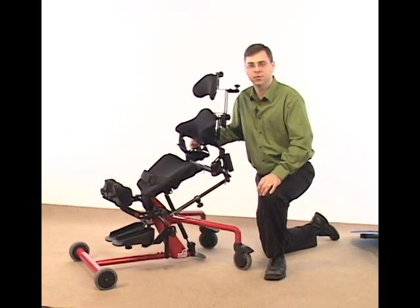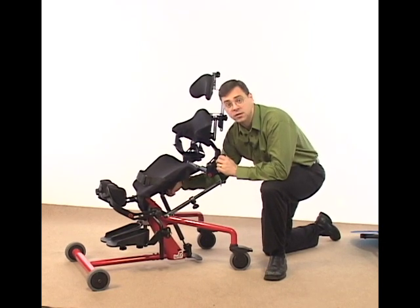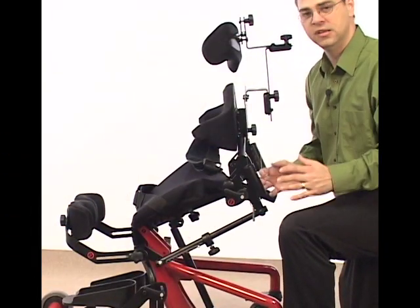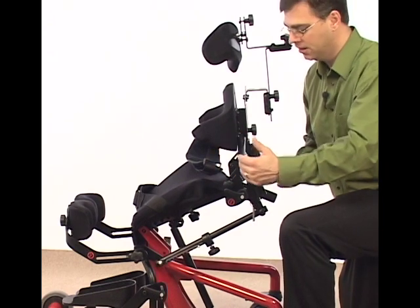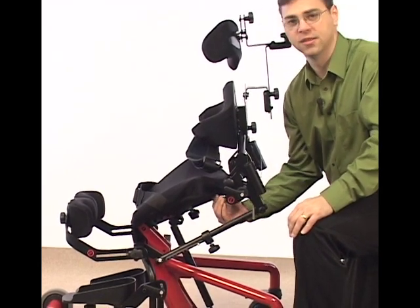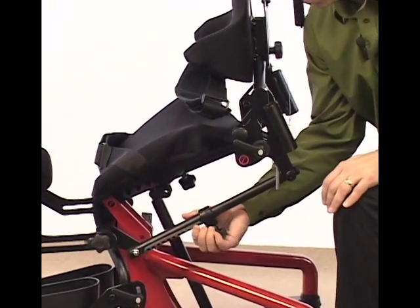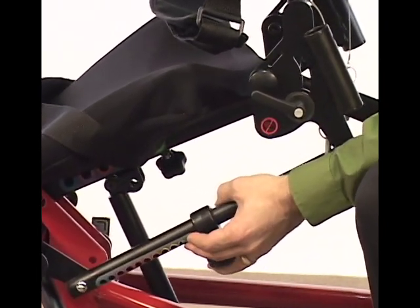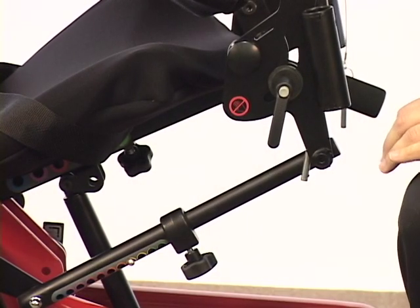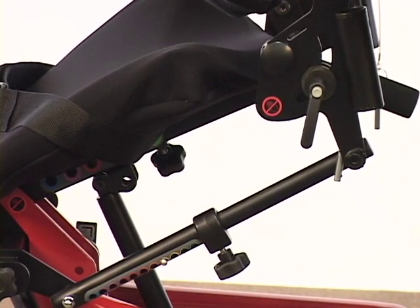Before we adjust the seat depth, we need to loosen the knobs on the following arm and on the seat tube, located underneath the unit. If we want to adjust the seat depth closer in for a small child, we want to adjust the small bar first. I have the seat depth set all the way back in the furthest seat depth position — you know that by looking at the button on the following arm. I depress the button and loosen my knob on the side. When making this adjustment, I only want to go a few holes at a time, because it helps contain better leverage on making the whole adjustment.